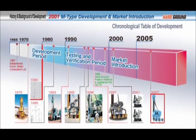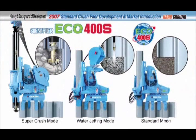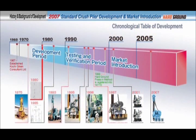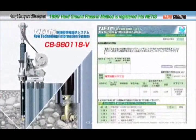Among the latest silent pilers, the Echo 400S has been introduced as a versatile press-in machine, capable of piling for hard ground with water jetting and standard press-in by a single silent piler. The hard ground press-in method has been registered in the New Technology Information System, called NETIS, conducted by Japan's Ministry of Land, Infrastructure, Transport and Tourism, where this method has been regarded as a superior technique to traditional piling methods.